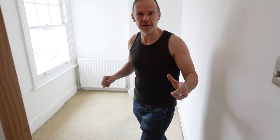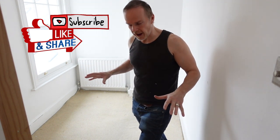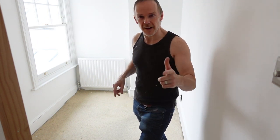Hi, welcome to another DIY video. Today we're going to lift up this carpet and see what the floorboards are like, give it a sand down and then reseal it. It might take a few days though, so let's see how it goes.